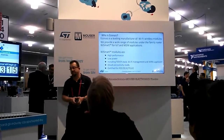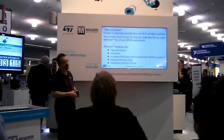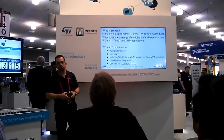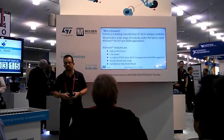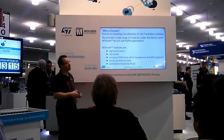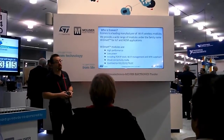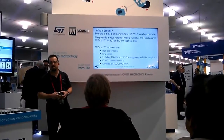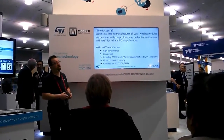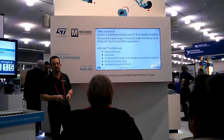Just ask: who is Icones? Icones is a leading manufacturer of Wi-Fi modules under the family name of YSmart. The YSmart modules are for IoT and M2M communication applications. They are designed for high performance, low power consumption, including TCP/IP stack, WPA engine, and Wi-Fi management. They are cloud connectivity ready and FCC, IC, and telecom certified.